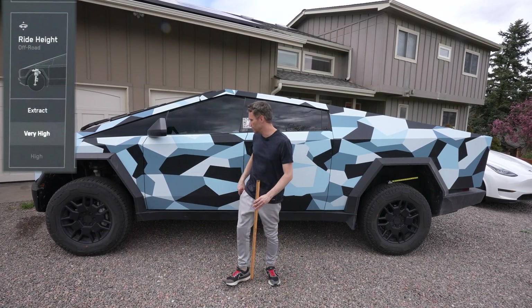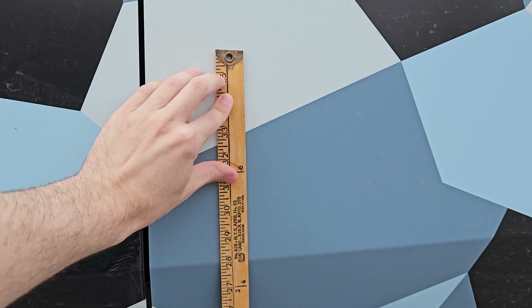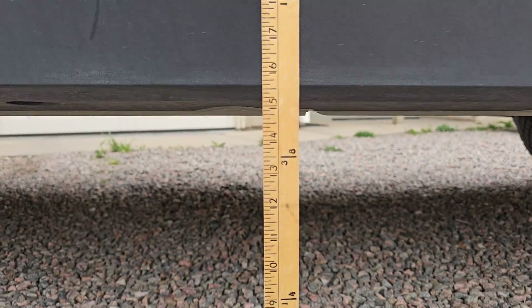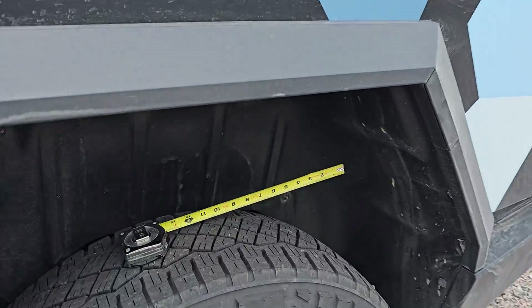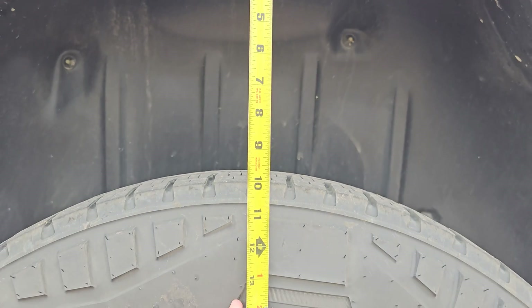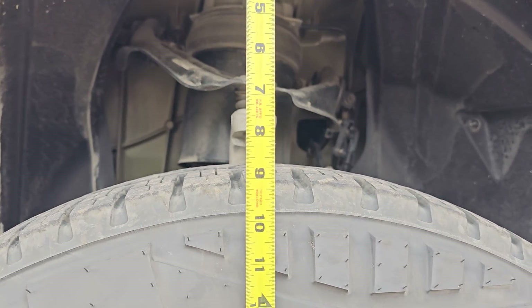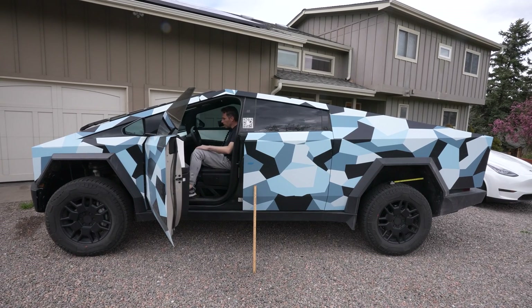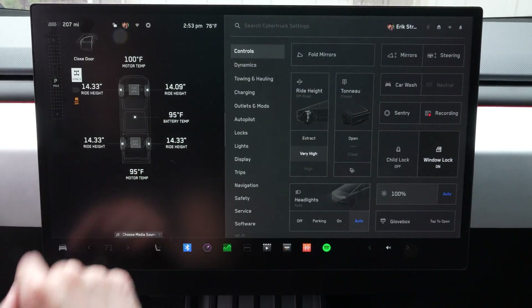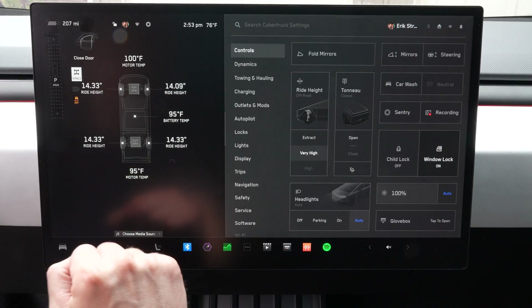It's going to be quite a jump to get out of the truck now. It raises very quickly, and you can see we're pretty high — I would say about 14 and a half inches. On the rear, it's getting kind of crazy — about nine and a half, nine and three-quarter inches. I'd expect about eight and a half to eight and three-quarter on the front. The Tesla display actually confirms very high is about 14.33 inches, and I said 14 and a half, so we're pretty close.